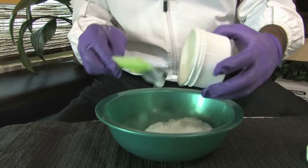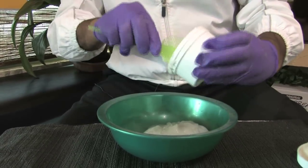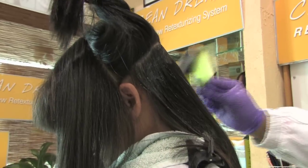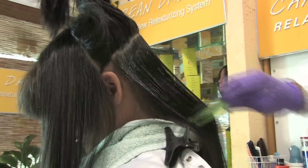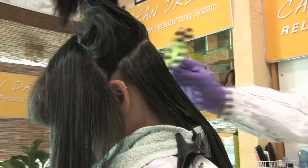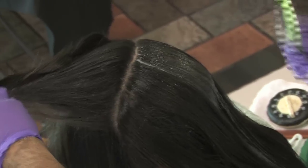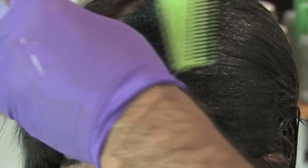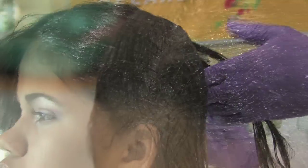We're going to deposit the retexturizing cream lotion into a mixing bowl. We're going to apply the retexturizing cream lotion in our client's hair. Set the timer for 15 minutes. We're going to apply with minimal tension from roots to ends.